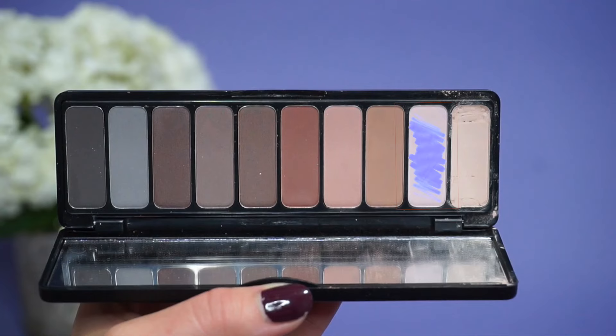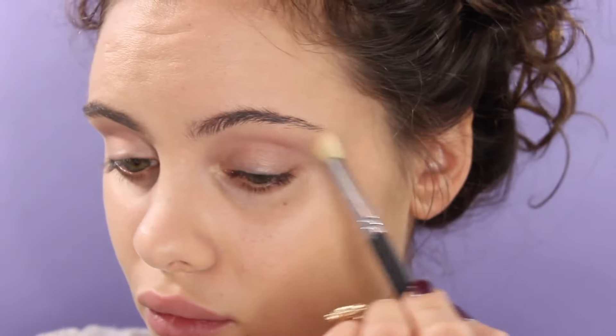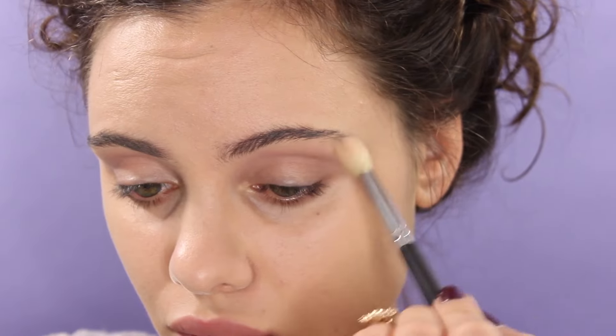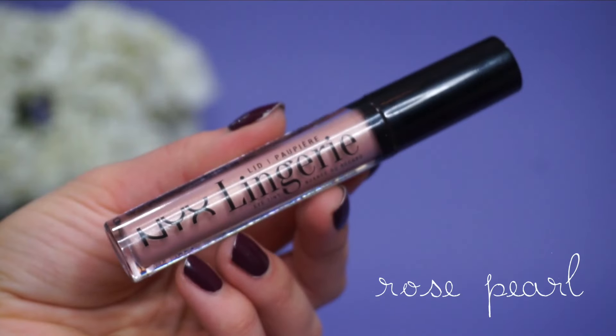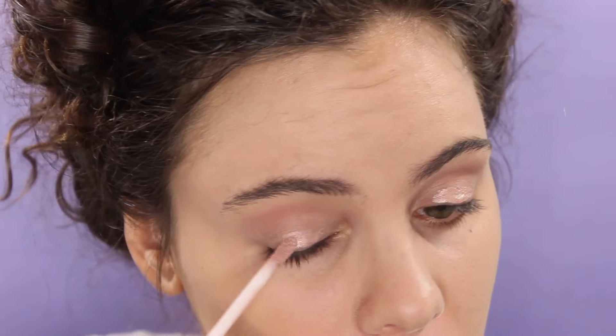To blend those out, I'm going to use this light pink shade just to diffuse everything. We want this look to be very blown out but light and airy at the same time. For the lid, I'm using the NYX Lingerie Cream Shadow in the shade Rose Pearl — this is super pretty.